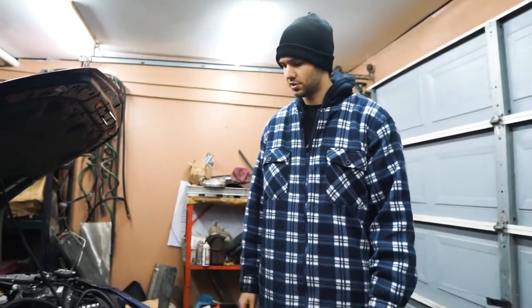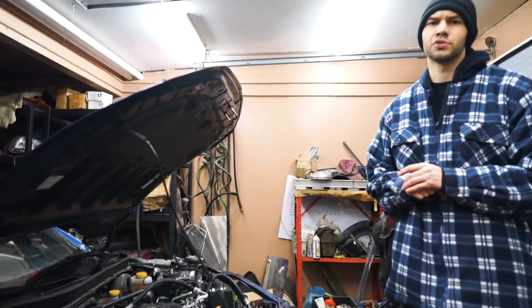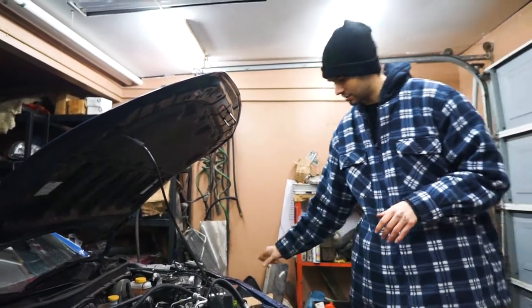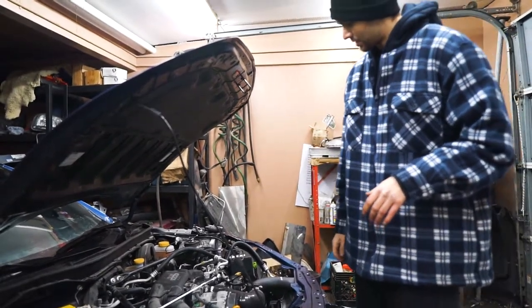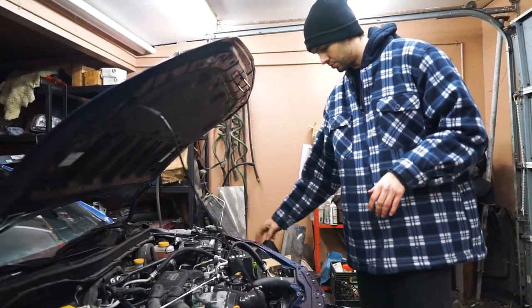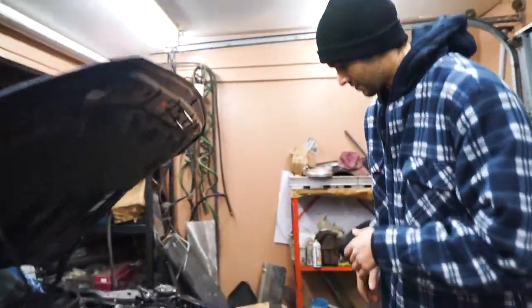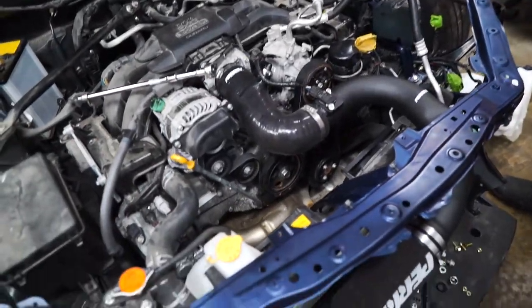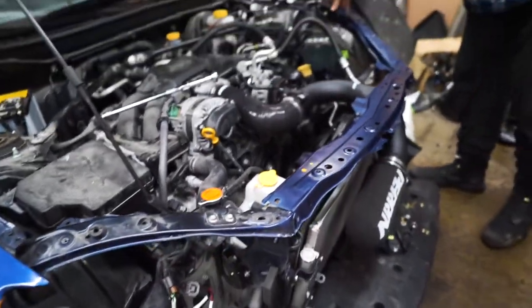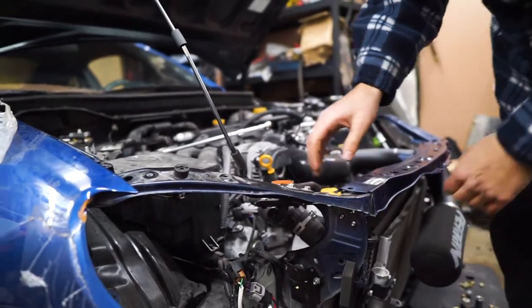What up brothers and sisters, wanted to update you on where we stand. Last you saw, we already got the engine running with the intake and pull the end, and we wanted to put the frame in. So what we did was come closer — we painted it, and right now we're just adjusting it to test fit it.